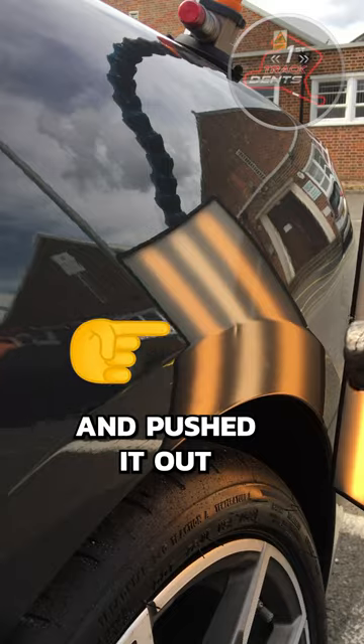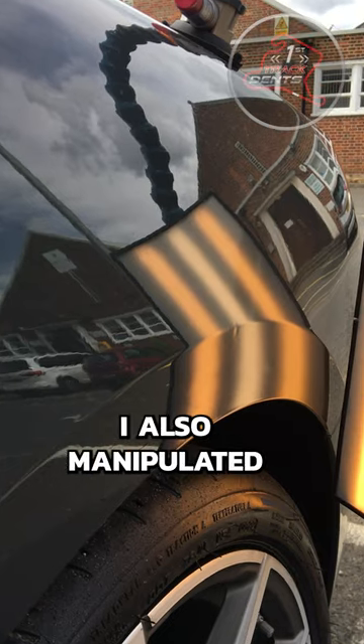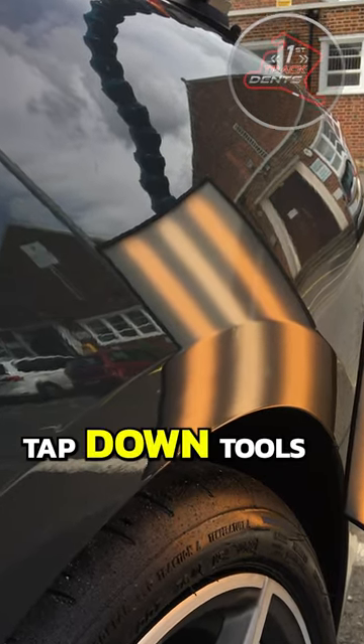For the wheel arch dent, I chose this rod and pushed it out from the inside. I also manipulated the outside of the panel using my tap-down tools.